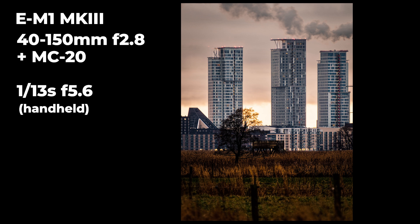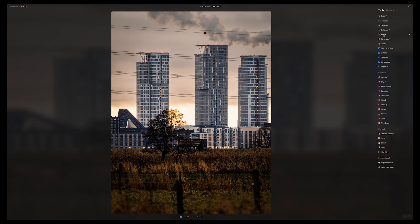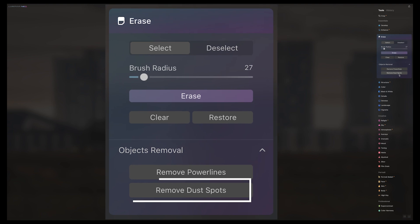Some might think this is too much manipulation when you take something out, but if I want to present this image, the power lines — who cares. If it were a documentary of the scene, it would not be okay, but it's just an image I wanted to take because it's an interesting perspective of the new buildings they're building close to downtown Helsinki. This was made with the 40–150mm lens with a 2x teleconverter, so I took it quite far away. The power line eraser AI is pretty amazing, and I'm really looking forward to using this tool in Luminar Neo. It also uses AI for dust removal — but if you're using an Olympus camera, dust isn't a problem, so that's something I might not use much.